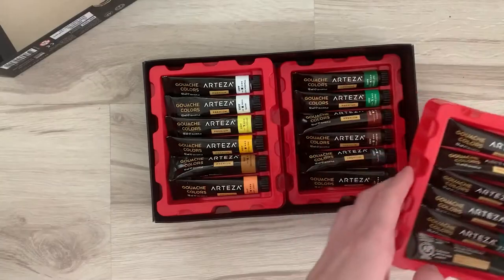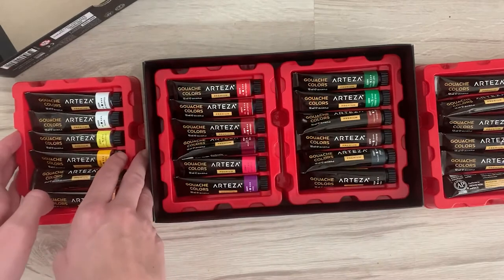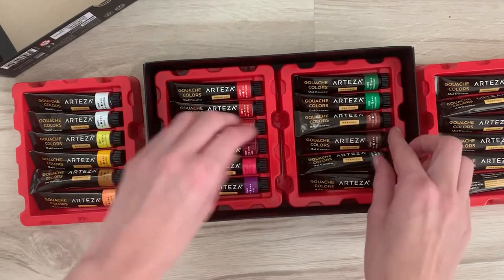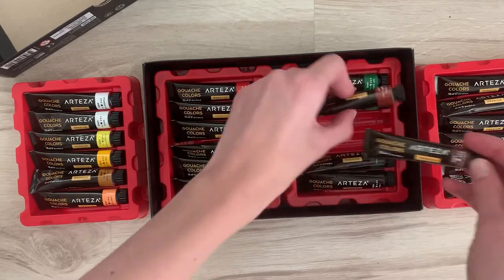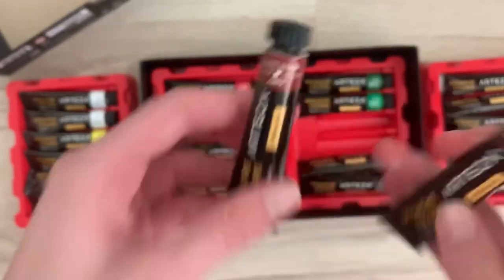Then there was Arteza, which was definitely the cheapest option, but it didn't look like the worst quality. I've heard about it a lot on social media, and I saw they had a 24-color set — way more than what I needed, but it was cheaper than any other option and it would give me yellow ochre, burnt sienna, and burnt umber. It also had lots of cool colors, so I thought it might be fun to have those without having to mix everything. So this is what I got — the 24-color premium set.